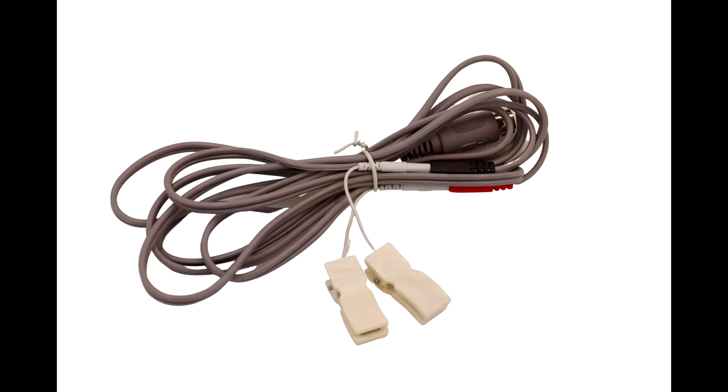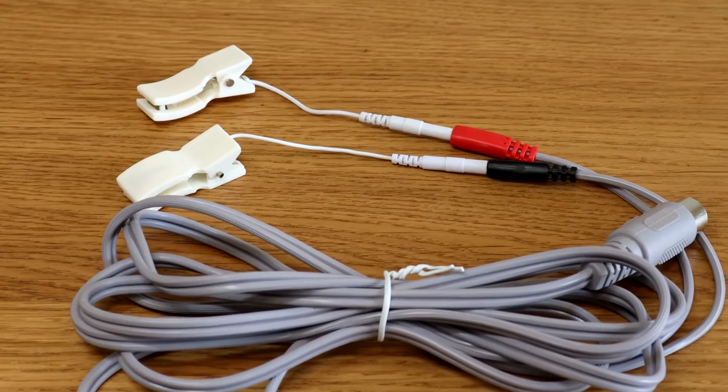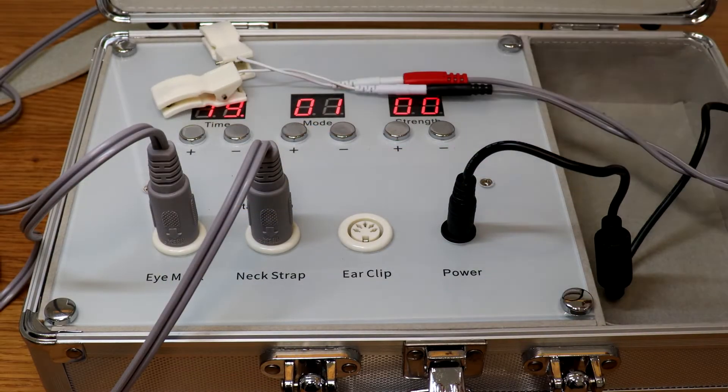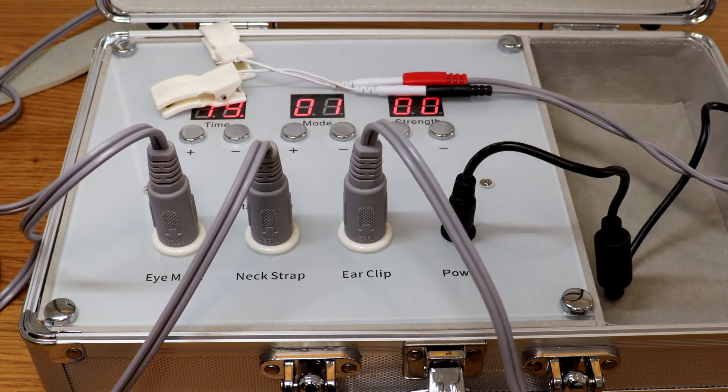Electro ear clips are used for auriculotherapy. Auriculotherapy treats degenerative eye conditions by stimulating certain acupoints or tender points on the ear. With specific frequency AC stimulation, whether used in conjunction with other treatments or by itself, auriculotherapy is often effective.